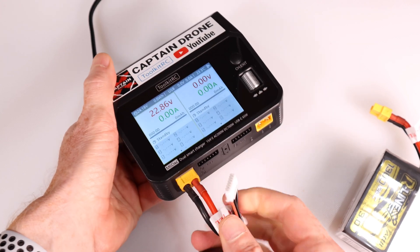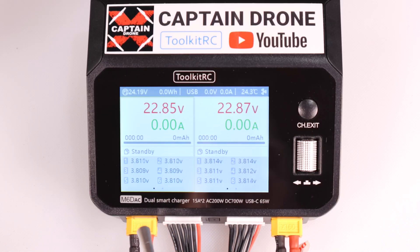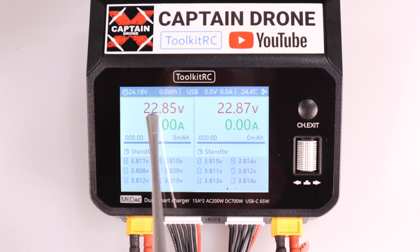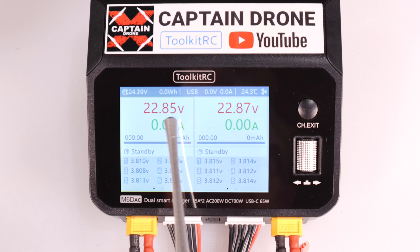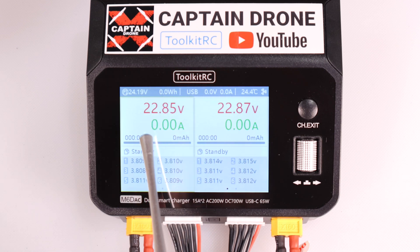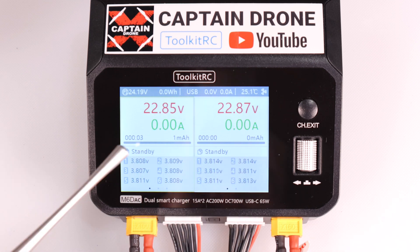To connect the batteries, take your XT60 plug and punch it into the front, then take the balance cable and plug it in. Both batteries are now plugged in - one XT60 and balance plug going to the left screen, another going to the right screen. Looking at the left screen: the battery out of the box is 22.85 volts. There are 6 cells - when cells reach 4.2 volts they're fully charged, and right now they're sitting at 3.8 volts, all very close together.